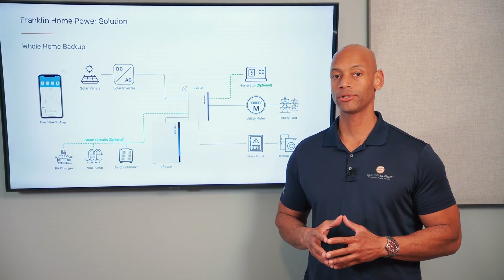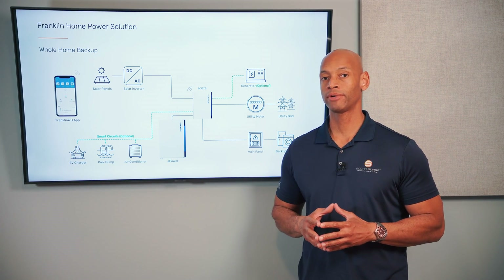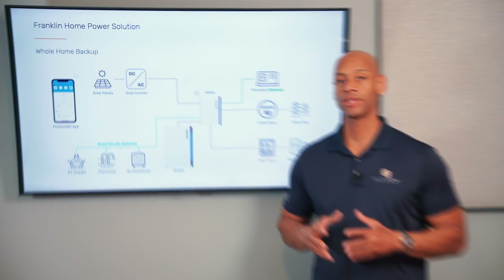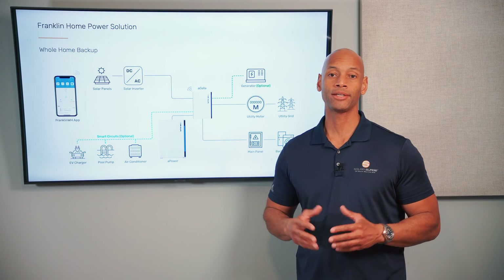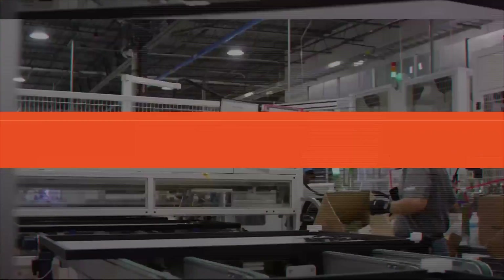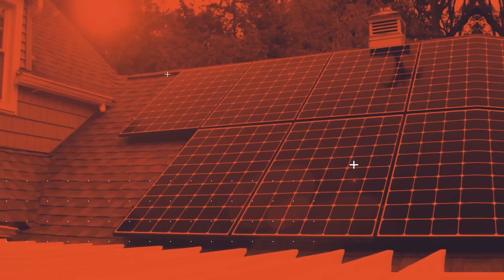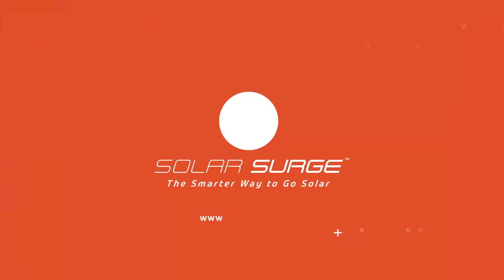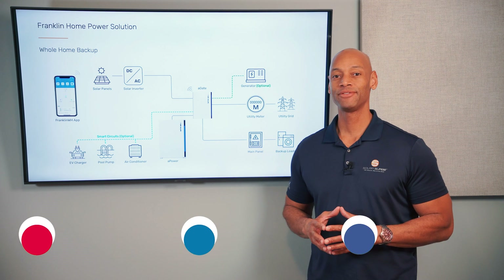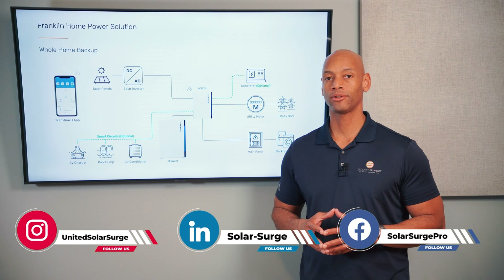So you want to know how to add batteries to a solar power system. In today's video I'm going to be teaching you the method used to retrofit battery storage to an existing solar power system so that you can have emergency backup power or maximize your self-consumption. We're talking about how do you add battery storage to an existing solar power system.